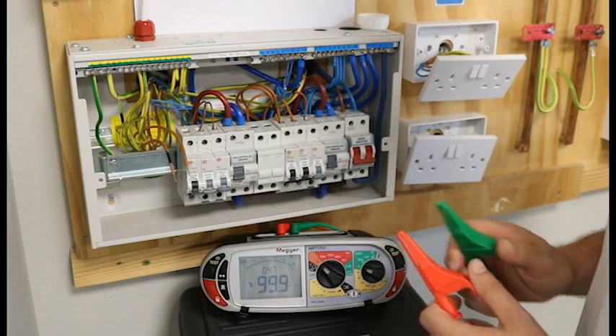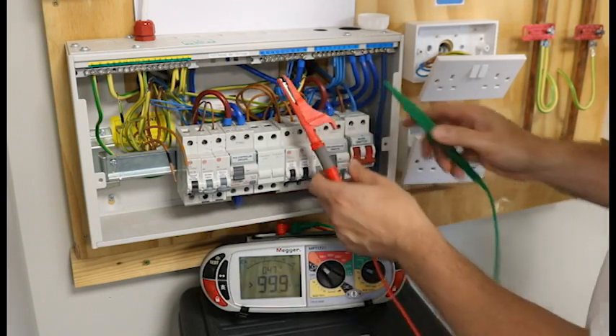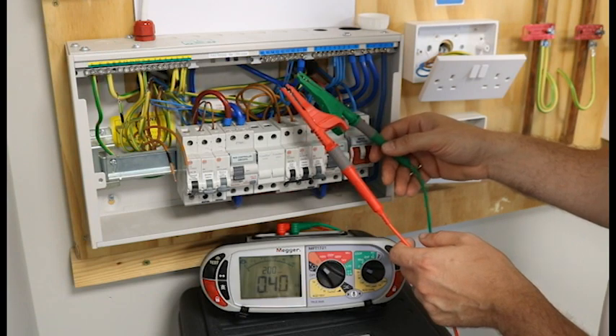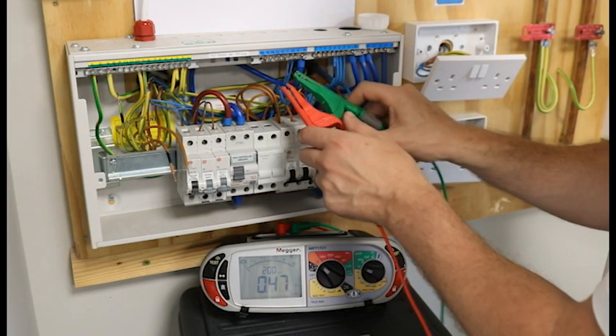Now we do our RN, which is the neutral cable. Again we just put the crocodile clips on and we wait for it to give us a reading: 0.36.